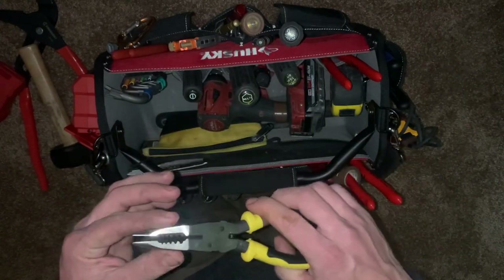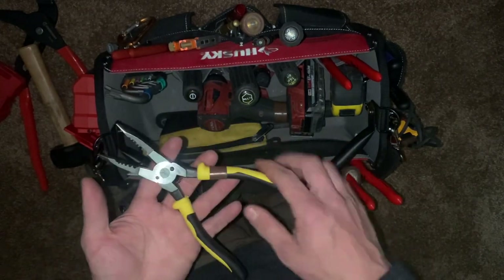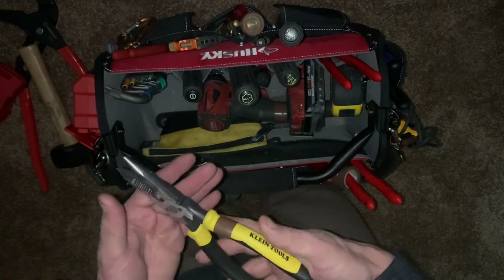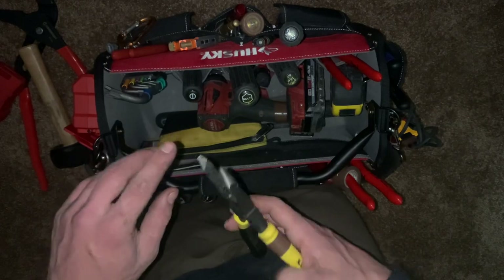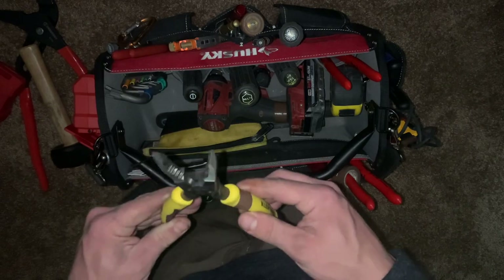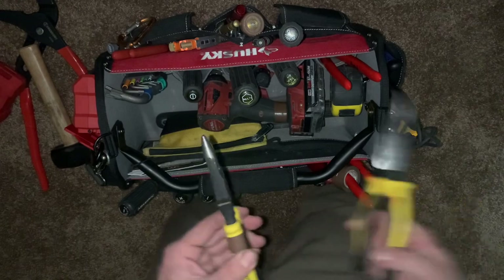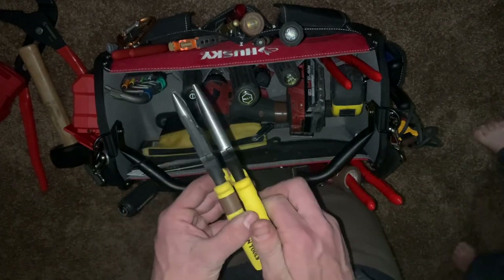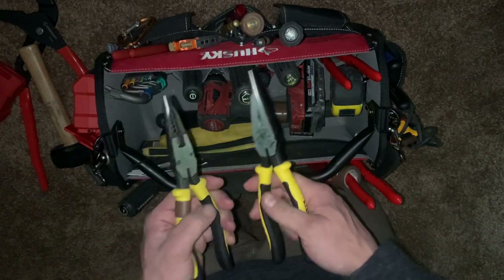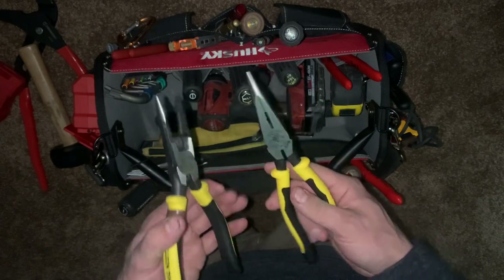These dedicated strippers are a way better option — very intuitive, easy to line up, they pull off cleanly. I also have the Milwaukee version, which is spring-loaded and doesn't have a lock, which I love. But the needle nose tip on the Milwaukee ones just doesn't compare — these are very similar to proper needle nose pliers and much more usable.